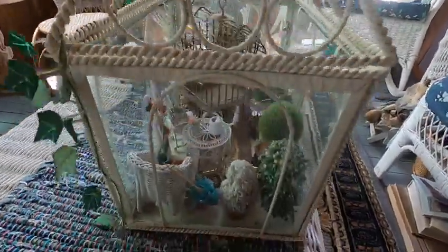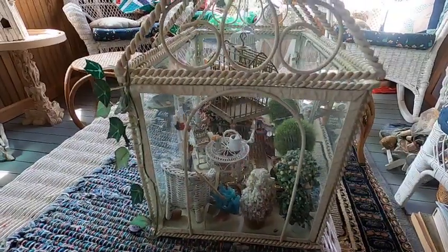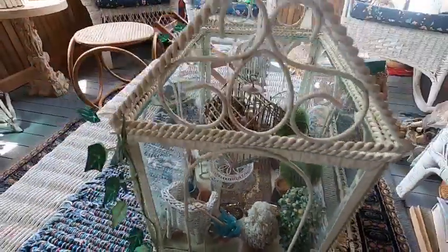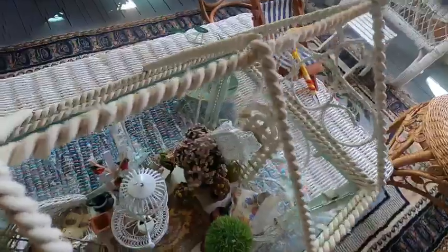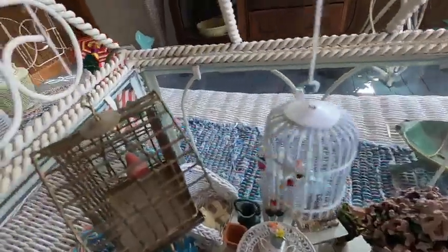I found this container at Goodwill. I fell in love with it and thought it would be so much fun to decorate. Down here is a rose, and back here is a rose trellis.